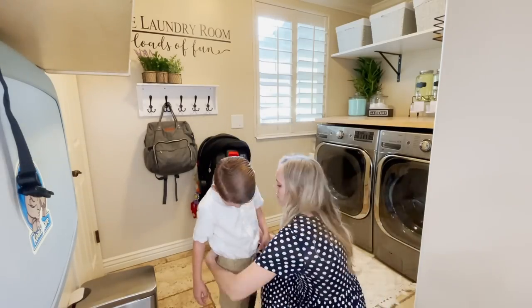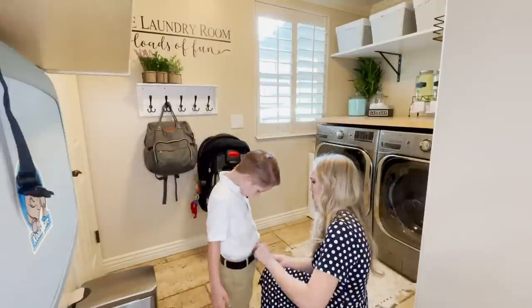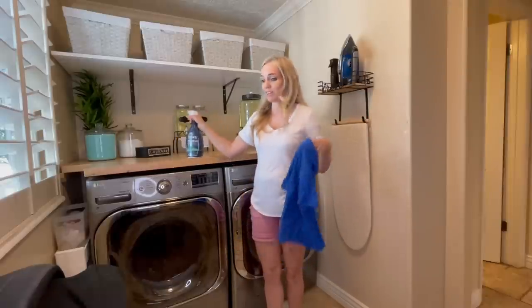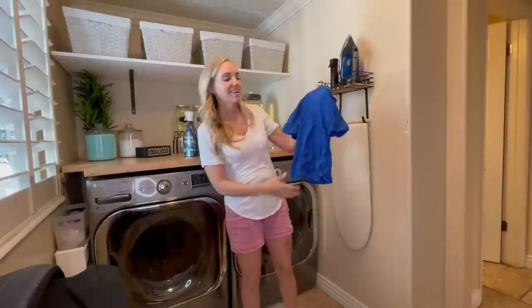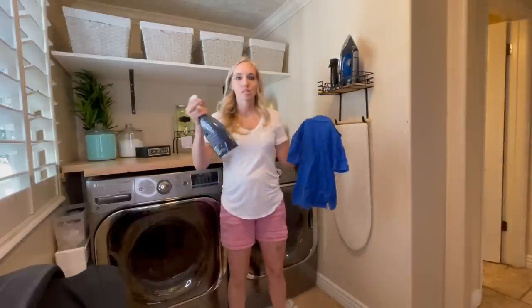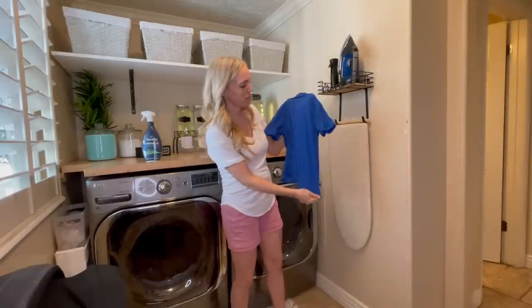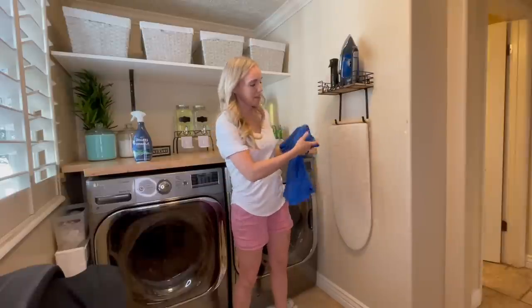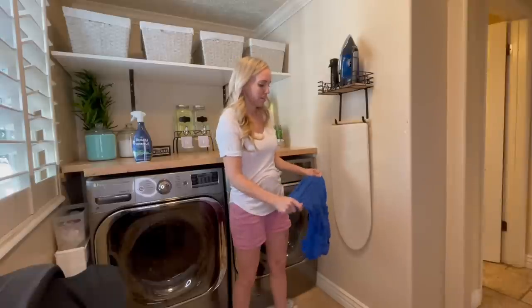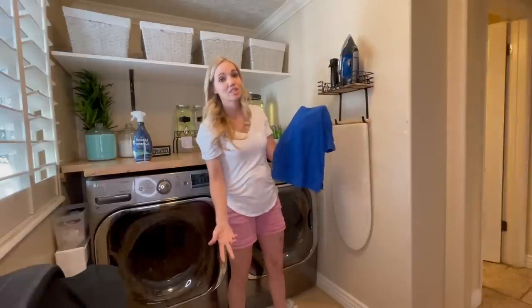No one has an excuse for sending a kid to school or church looking terrible, although I still manage to do it sometimes. I'm going to quickly show you how the wrinkle releaser works on this extremely wrinkled shirt. All you do is spray the stuff on it and kind of stretch it out. I have done this while it was on the kid as we're rushing out the door. As you can see, the wrinkles are gone and I didn't have to touch the iron.